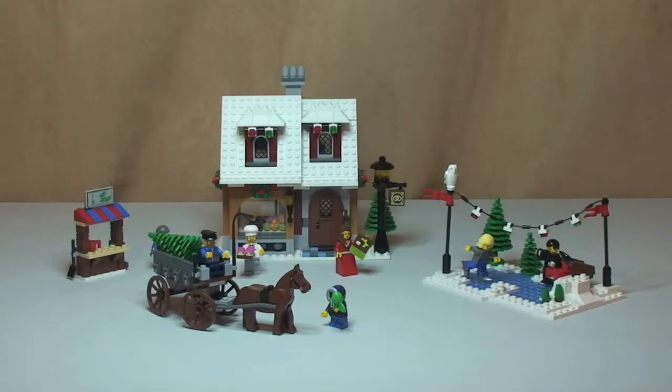We can see the set all built and complete in front of us and I think this is another fantastic looking set. All these sets from the Winter Village theme are really cool. Once you put them all together on a display they look pretty spectacular. This set was released in 2010 and it actually has seven and a half minifigures, which is a little unusual — when I show you a close-up you'll see where the half element comes in. Let's have a quick look at the minifigures.